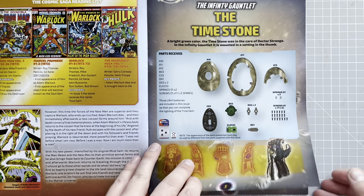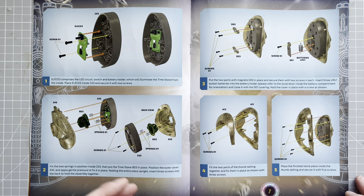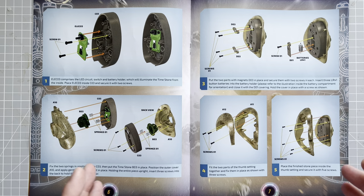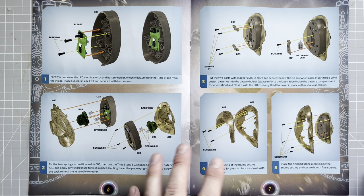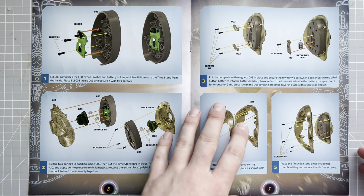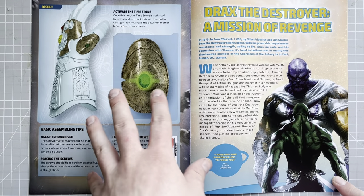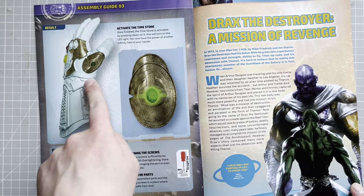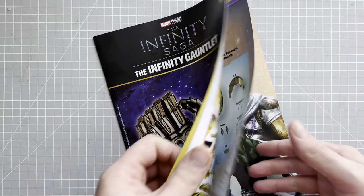This is quite a big bit, very similar to how we did the very first stone — the red one. It's just a little bit bigger on this one, and as you can see we should have something like this. This will actually fit onto Thanos' thumb, so that's going to be where it sits in this issue.